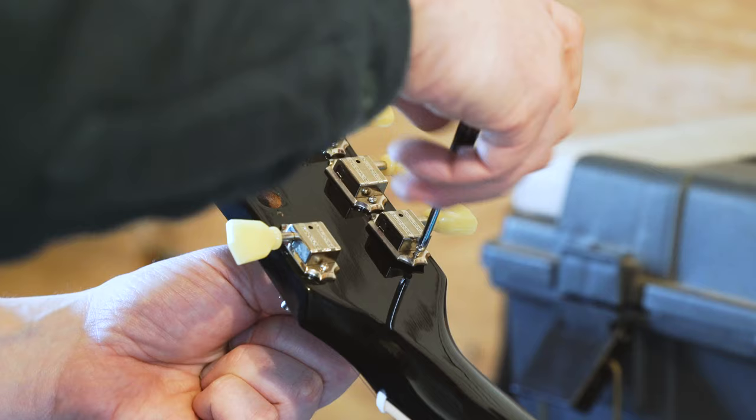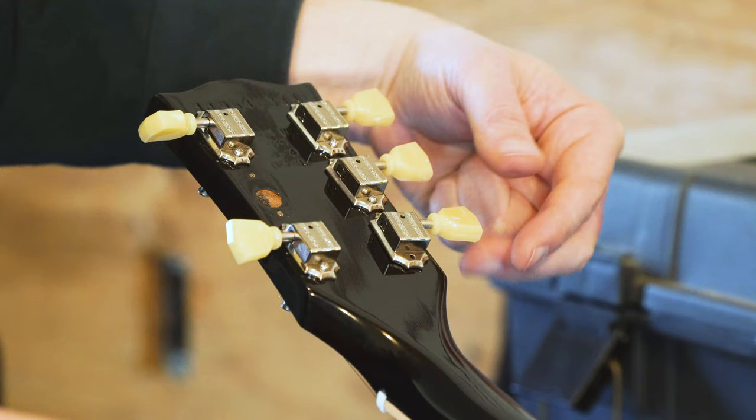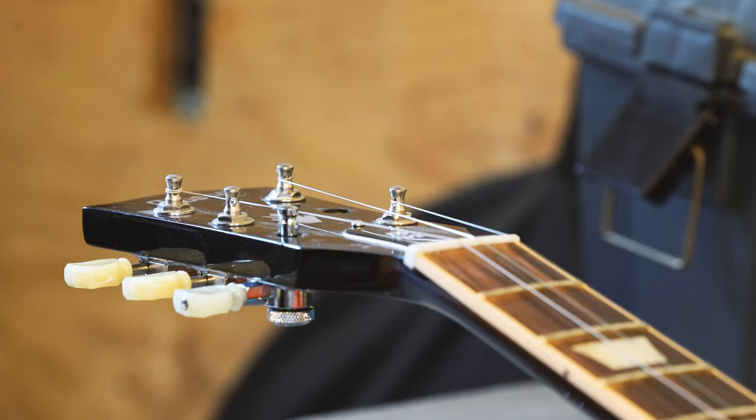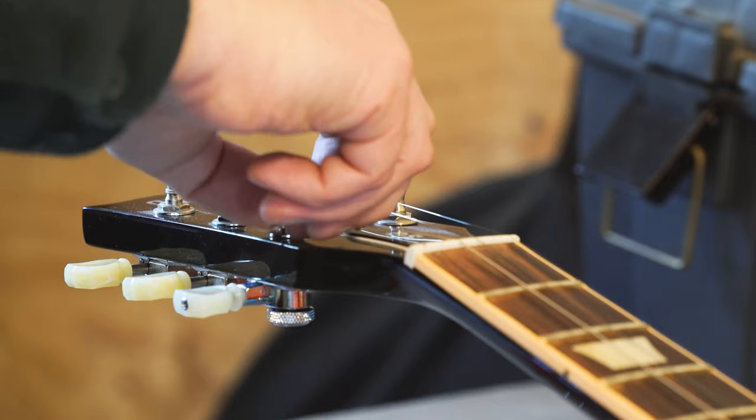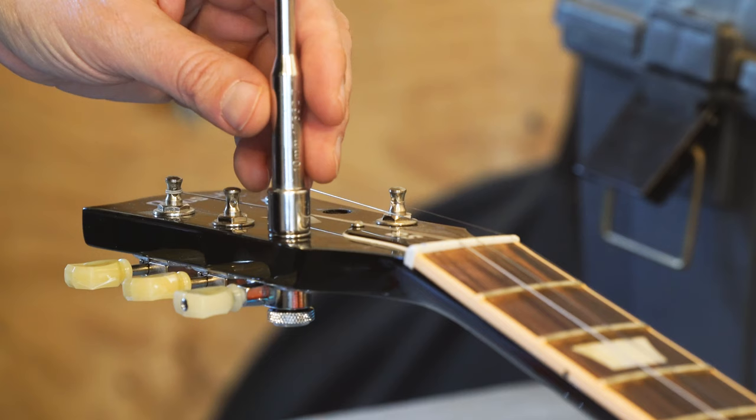I'm doing this as part of a whole project to get this Gibson playable, because when I first got it — I've always liked Gibson SGs so I finally bought one — when it arrived it hadn't been set up. It was still in the box but the neck was bowed, action was high, and the main problem, which I think other people have had as well, is that it just wouldn't stay in tune; that G string would hang in the nut.